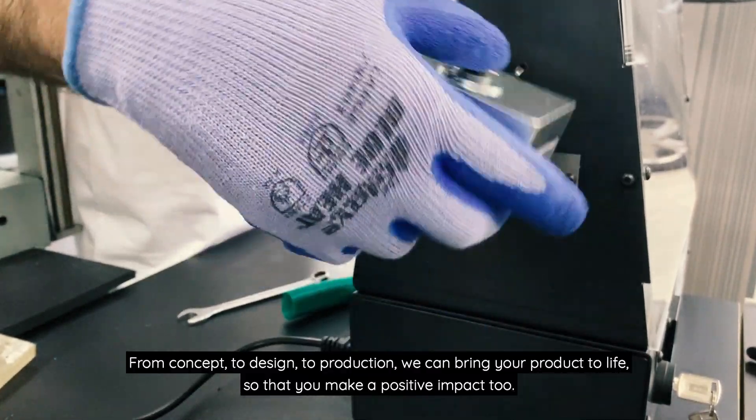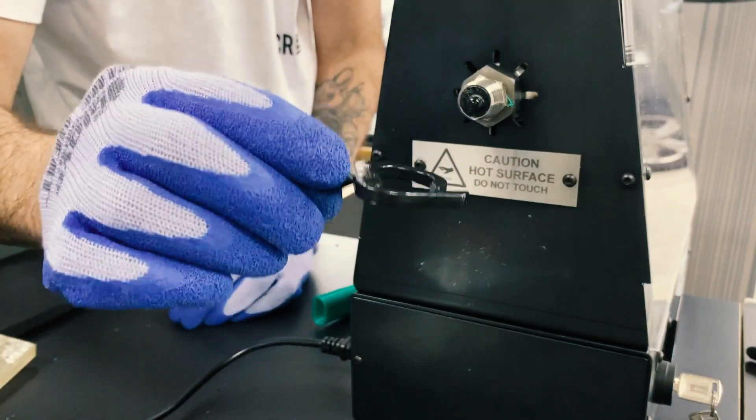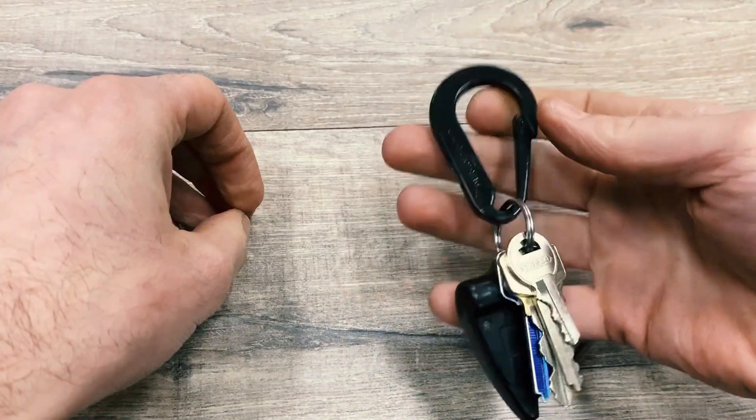From concept to design to production, we can help bring your product to life so that you can make a positive impact too. These examples are just the tip of the iceberg. We can't wait to see what you come up with with your Benchtop Extruder. Thanks for watching.